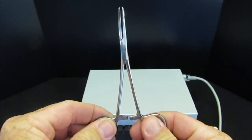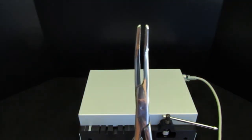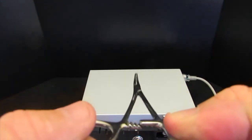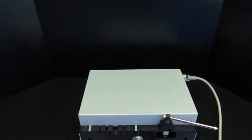To inspect the box lock for looseness, firmly grasp the ring handles in each hand. Wiggle them in opposing directions with the instrument slightly open. Notice the separation movement in the jaw and the ratchets. There should be no movement or very minimal movement in the box lock.